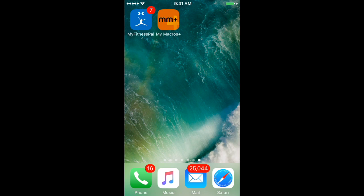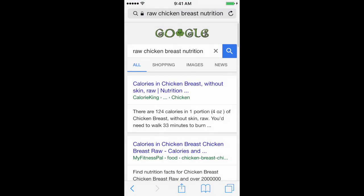Here's how you would add raw chicken breast to MyMacros+. You're gonna search for nutrition information on the internet — just a Google search. Calorie King is a good one.